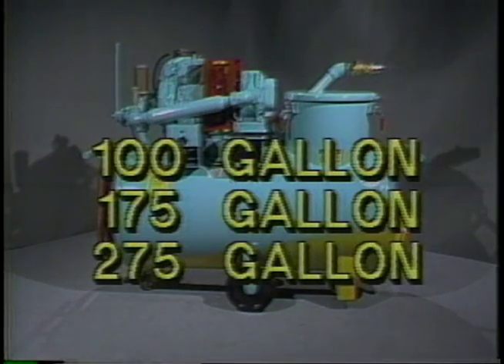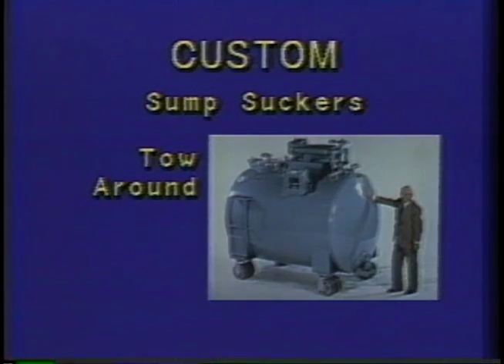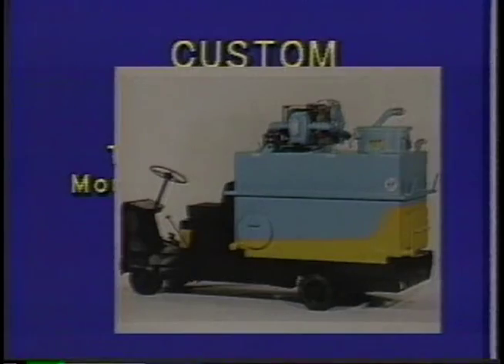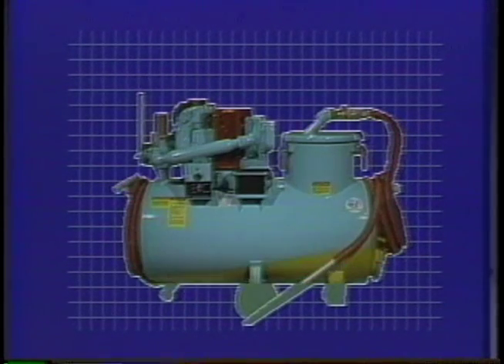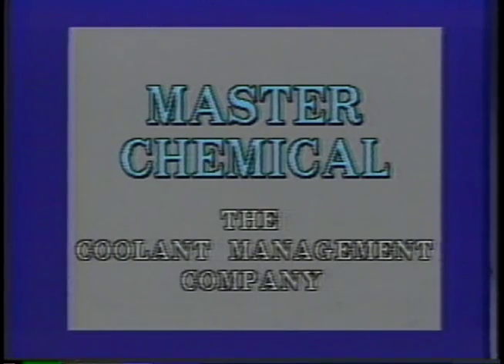Push-around sump suckers are available in 100-gallon, 175-gallon, and 275-gallon sizes in the single-tank style, and in 50/50 and 100/100-gallon sizes in the twin-tank style. We can also provide custom tank sizes on tow-around models and units up to 400-gallons total capacity mounted on trucks. So whatever your machine cleaning needs may be, we have a yellow-bellied sump sucker for you — from Master Chemical, the coolant management company.